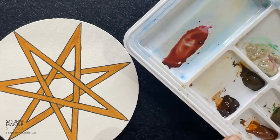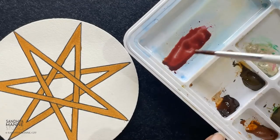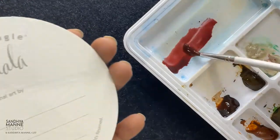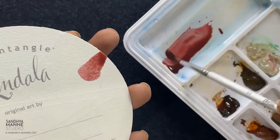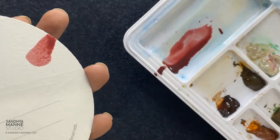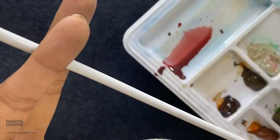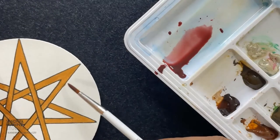I get this lovely color, and now I'm going to add lots of water to this, totally dilute it. This is going to be something like this, maybe more water. So let's go around adding this.